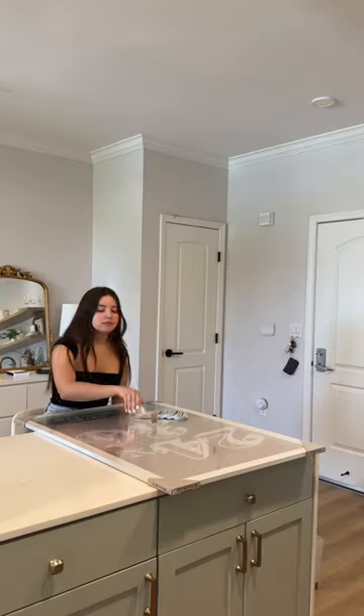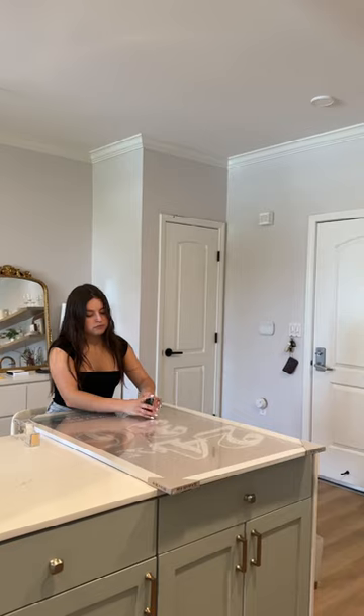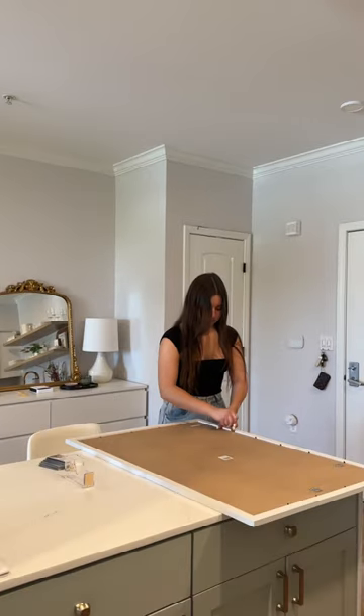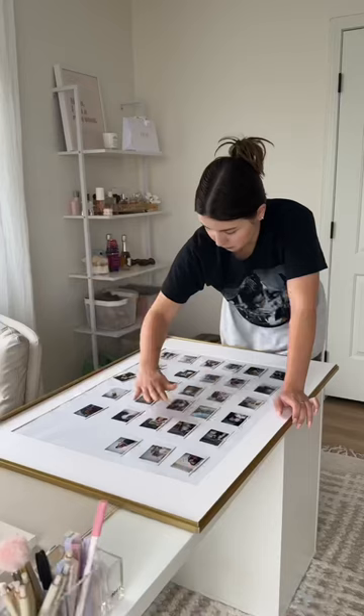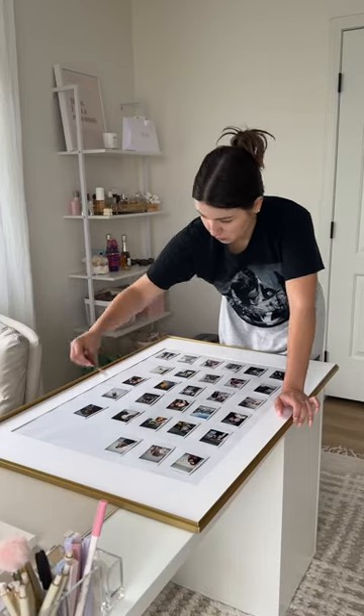The funny thing is that when I finally started the actual DIY, I realized that I just did not like this frame — we were not vibing. So I started my search for a new one and I saw one on Ikea that was gold and would fit the vibe of my room a lot better, so I got the size 24 by 35 and three quarters.